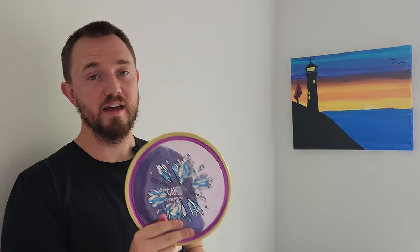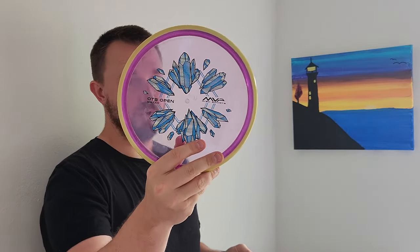Now I do have this new Hex here — I would like to talk about this one a little bit more than the Watt. I think this run flies very similar to the Simon Lizato Hex. It's definitely a tick more stable than the Proton Soft — the Proton Soft was a little bit more on the flippy side right out of the box. I actually think this Proton Soft flies more like the Hex flight numbers were intended to fly. So if you want a backup to the Lizato Hex, I think this one with the cool diamond or iceberg stamp would definitely be a really good option.